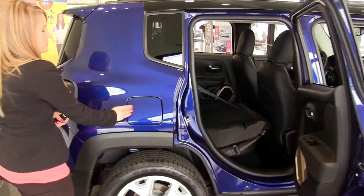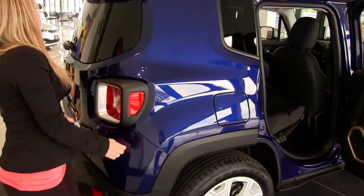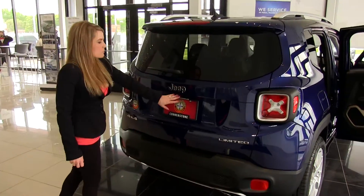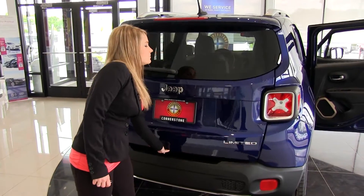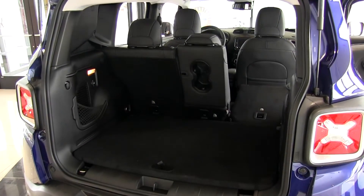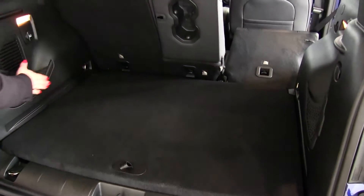We have a capless gas tank that they've added as well. Making our way to the back, we have the rear view camera to assist with backing up, seeing if anybody is around you. In the trunk we have great storage space, and underneath we have some extra storage space as well as on both sides.